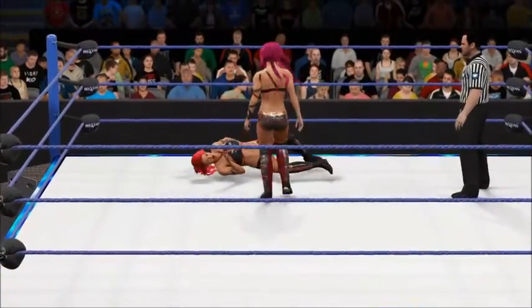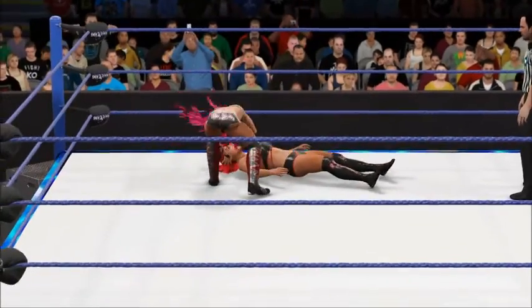There's the dragon screw, making that knee pay for its past sins. Bad knee. Bad knee.